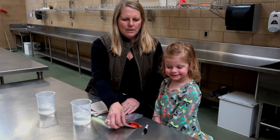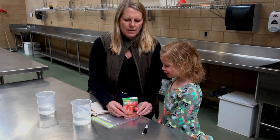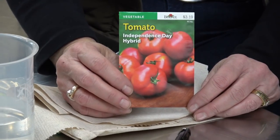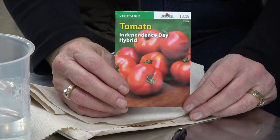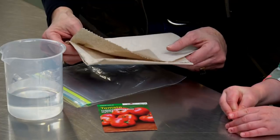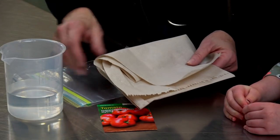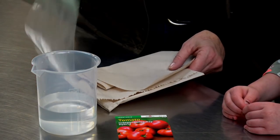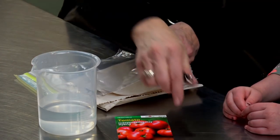So what do we have here? Tomatoes. This is a hybrid tomato and that means it's gonna really produce an awful lot of tomatoes. We've got some paper towel, our tomato seeds, a beaker of water, a plastic bag, and a marker.